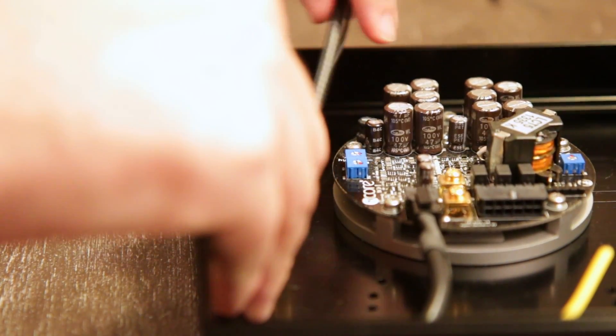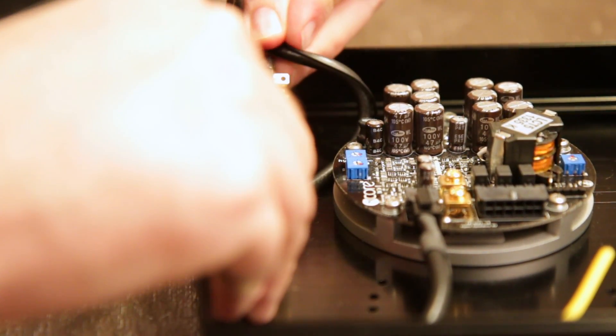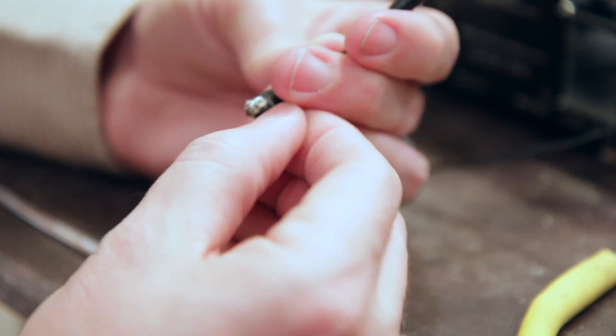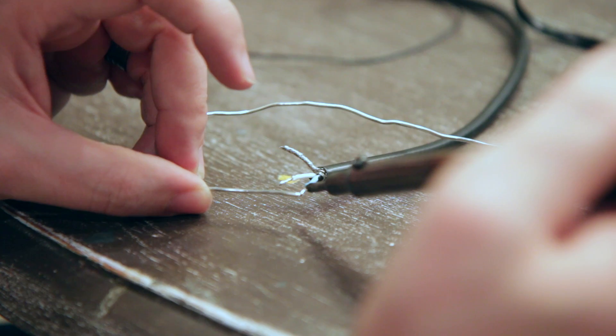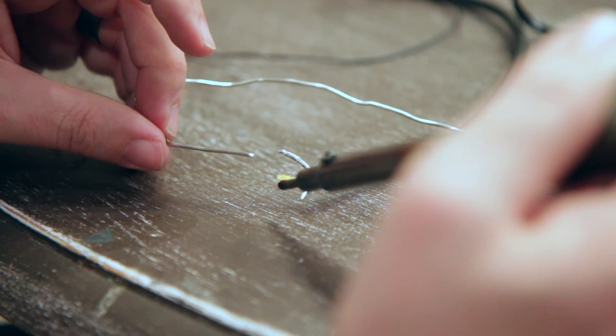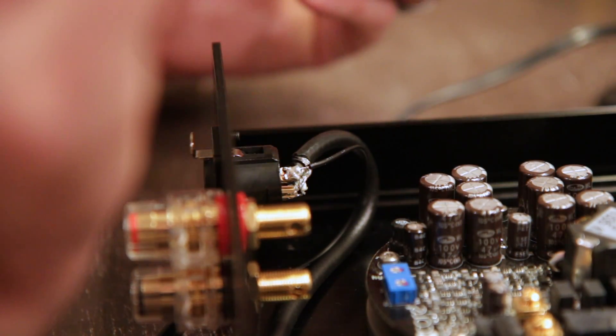Please note, these cables can only be connected one way, so this is nothing to be afraid of — it's actually quite easy. After you decide how much slack you need to reach the XLR connector, make your cut and strip back the wire. If you feel cramped working inside the case for soldering, feel free to unscrew the XLR and route the cables through the hole, making it easier to work on. Solder the XLR connector.